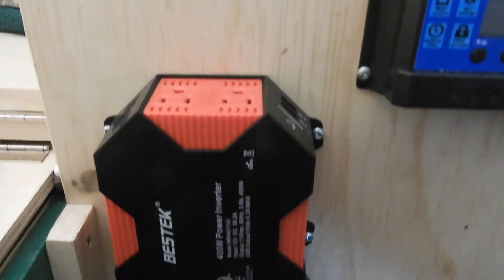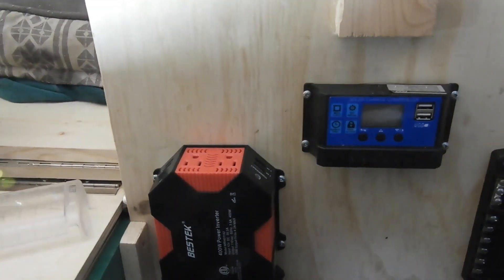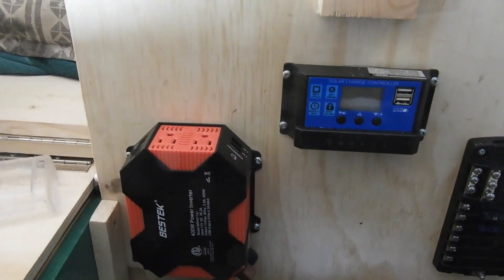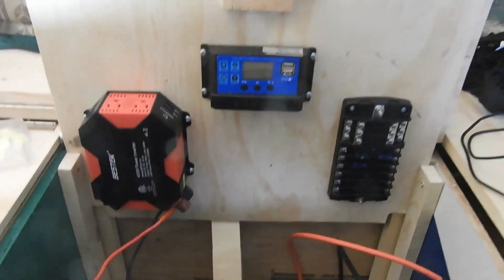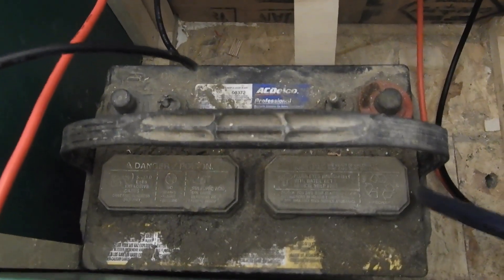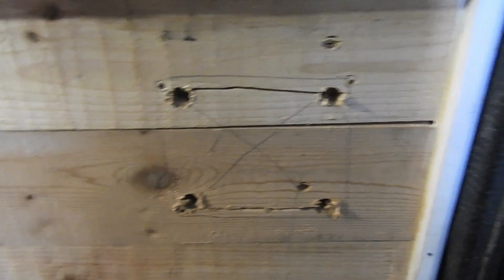We went with a 400 watt inverter because I think it'll power most things one at a time that you'd really want to use. Our build is a little basic - that's just our desire and vision for this build. We've got a greasy old lead-acid deep cycle battery that I had in the garage; it's just a placeholder for now. Let's get to making some wires.